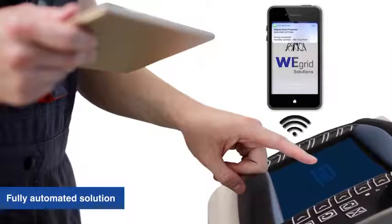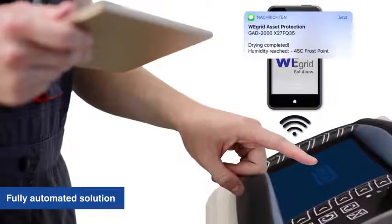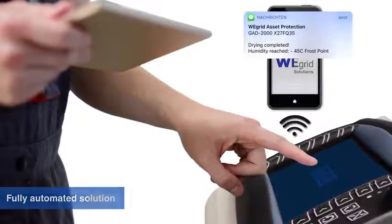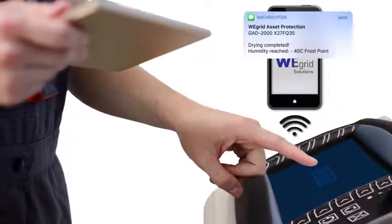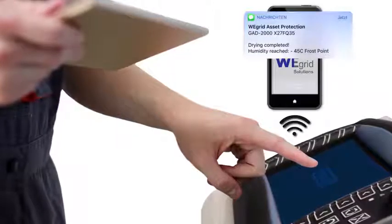Due to a fully automated solution, the user can devote himself to other tasks — also at other locations — after starting the device. An optional GSM device allows the operator to receive status messages on a mobile device to be always up-to-date.